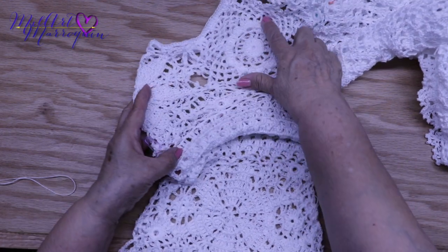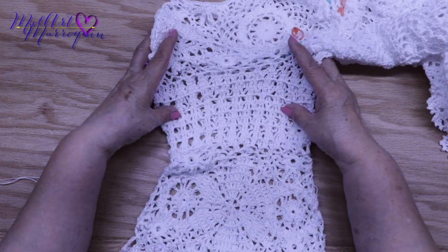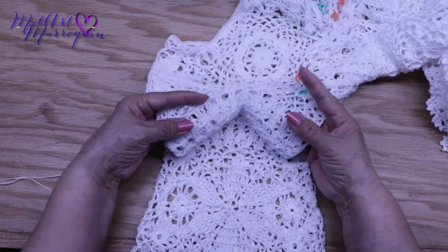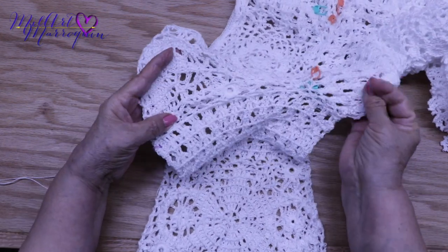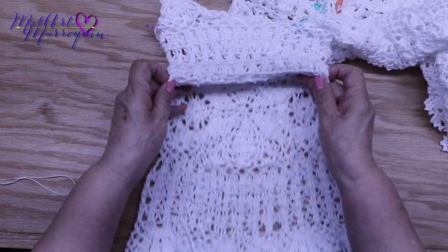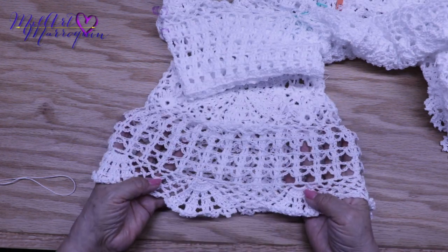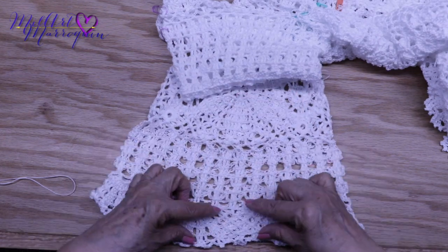Aquí les voy a decir solamente cómo la vamos a tejer. Este es el hombro y el cuello. Aquí la terminé uniéndola. Esto se va a hacer en tres partes. Aquí queda amplio. Donde une la manga no está ajustada. Está muy bien la forma que tiene. La hice tres cuartos. Esta orilla es la misma que tejimos en la parte de abajo de la blusa.